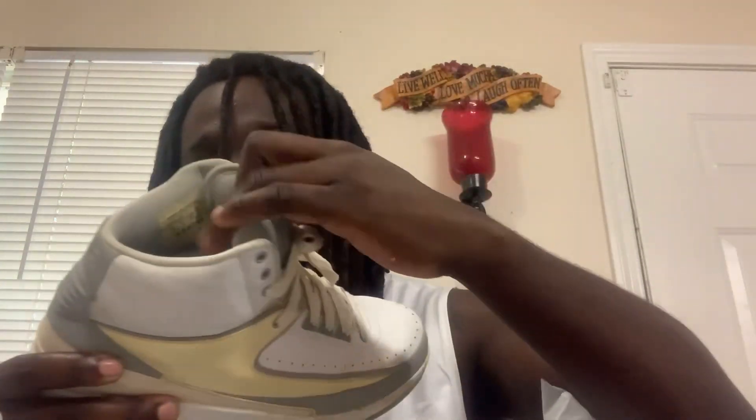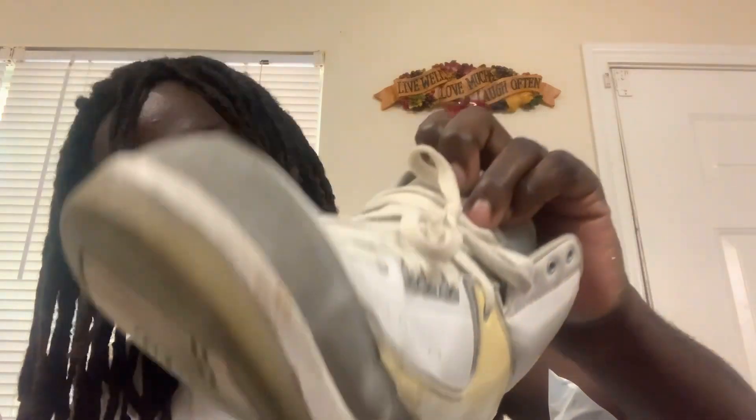Got right and left shoe, good condition, didn't pay that much for them. Y'all see them — the Jordan 2, this is the Silver Anniversary Joint.